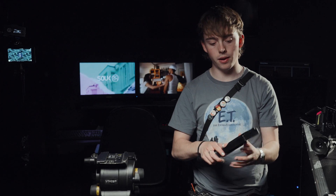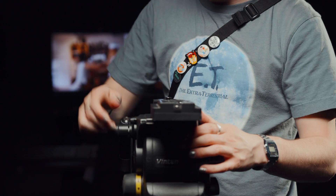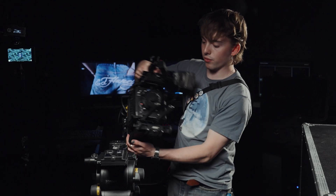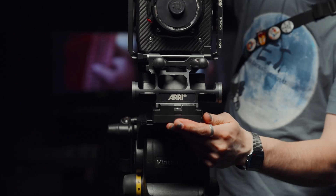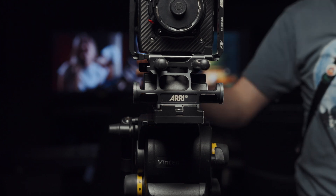Next thing to do is get the camera onto the tripod. I've got this Arri quick release plate with the vintage tripod plate underneath — this triangle shape is pointing in the direction of the lens. We're going to make sure this is super tight. The Arri quick release is really good: you literally just line up the triangle shape on the bottom of the camera with the one on the tripod plate and it just clicks in like that. Now the camera is on a tripod and I can breathe.